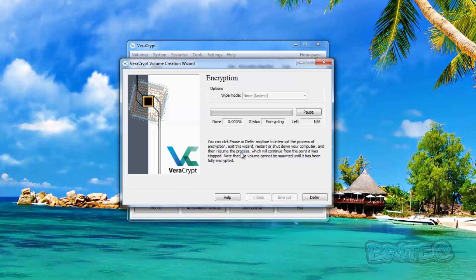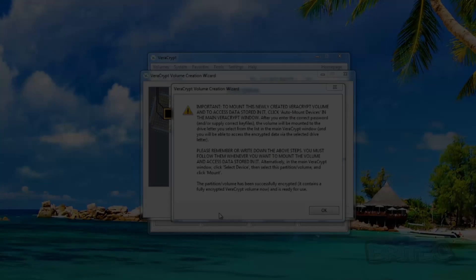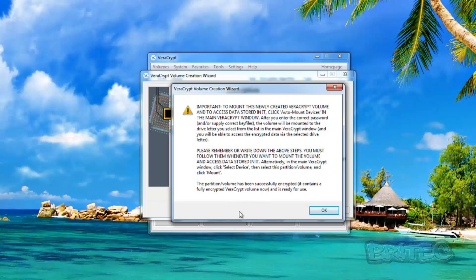This is going to take a while to complete, so be patient. I'll come back when it's fully encrypted. Okay, the encryption is now complete — that did take a fair bit of time. It's giving us an important message: to mount this newly created VeraCrypt volume and access the data stored on it, click 'Auto-Mount Devices' in the main VeraCrypt window. It's also asking you to write down all your information just in case you forget your password — if you forget it, you will not be able to get back in. Click OK.